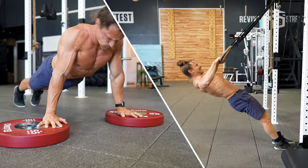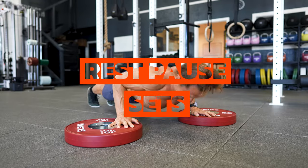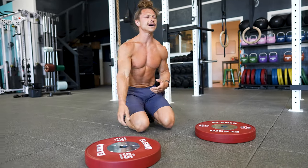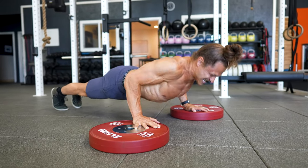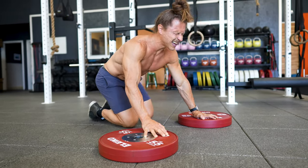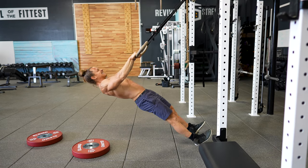Now it's chest and rear delts. This superset is going to be the next two exercises: the first is a deficit push-up, and the second is a Bulgarian ring row. For this we're going to perform rest-pause sets. That means you're going to take the deficit push-up to failure, then rest approximately 30 seconds or 10 breaths, and go immediately back into another max set to failure. Once you've completed that rest-pause set of deficit push-ups, you get a 60 to 90-second break before doing the same thing on the Bulgarian ring row.